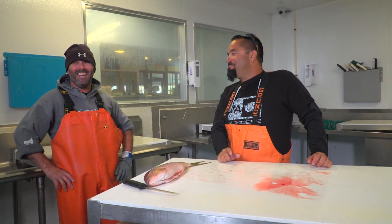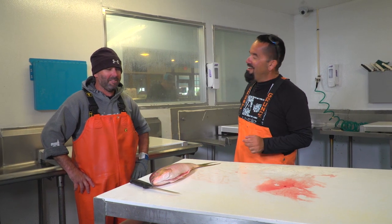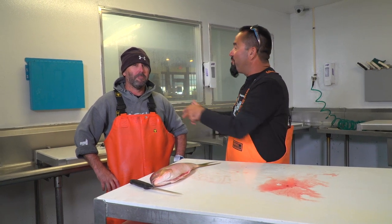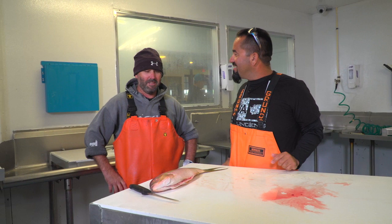That's your sponsor right over there. And we're back! Here I am, Fly Navarro with FlyZone Fishing. I'm here with Rich from Cod and Capers. Are you going to show us how to clean one of these yellowtail snappers?